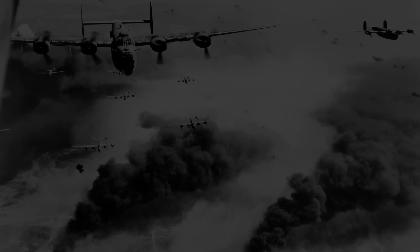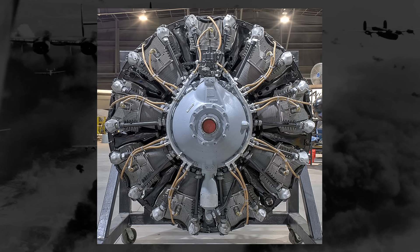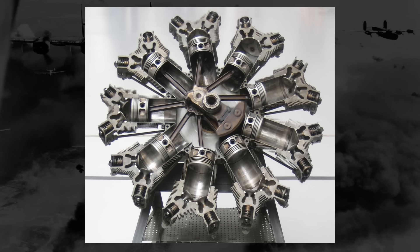As the name implies, radial engines are circular in shape, with arms or rays extending from a center. Each ray houses a piston. Behind that piston sits a chamber with a spark plug, an intake, and an exhaust valve.